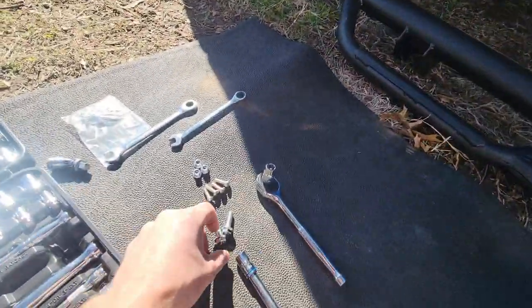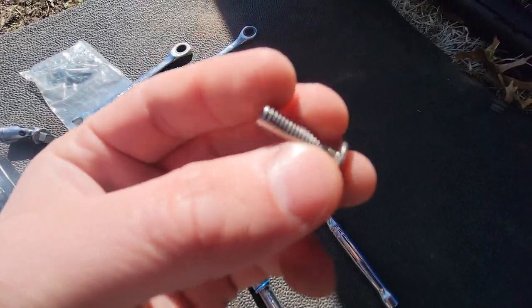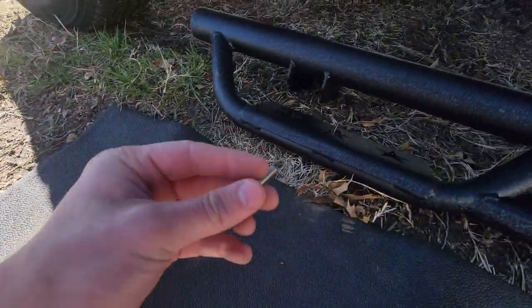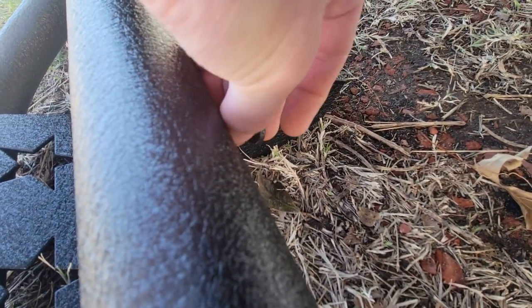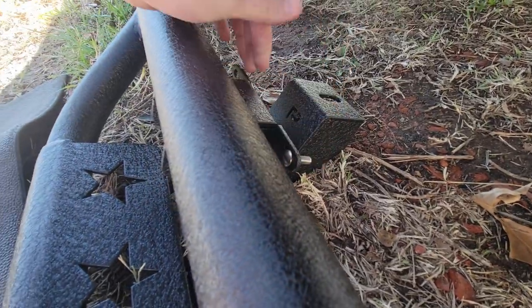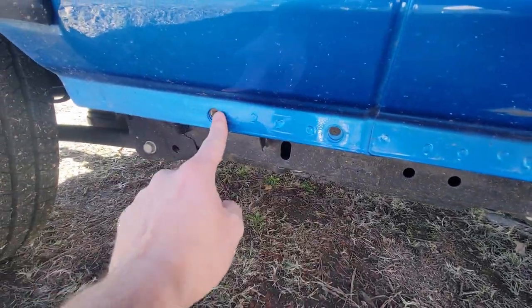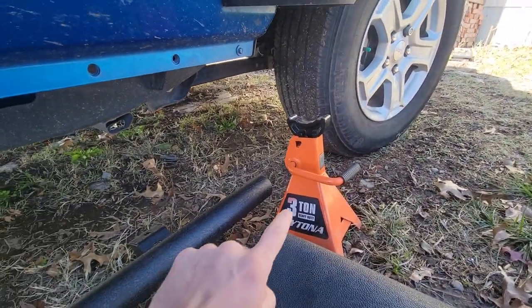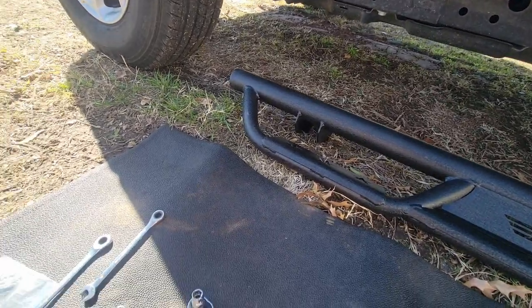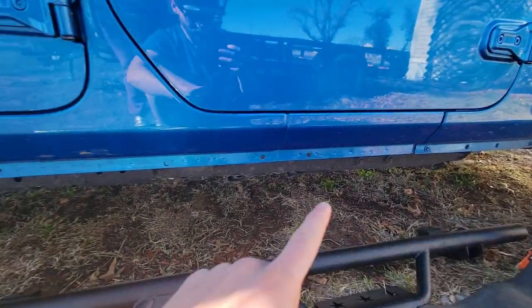We are on the passenger side. We need two of these bigger bolts, which are my 12 millimeters, and then we need these rounded heads that have the little squares — we're gonna put those right inside of there. Once we get it up on the car, those bolts are gonna go through there. I'm using a jack stand to hold one end up while I get the other end in, so a jack stand will also help you guys.